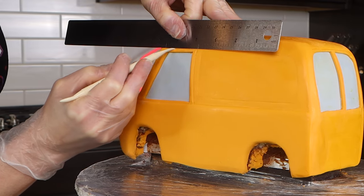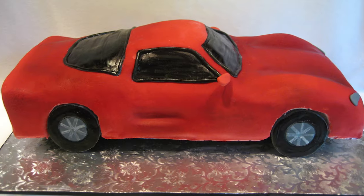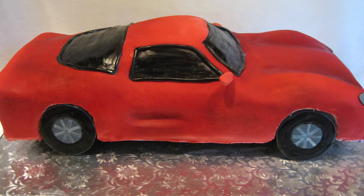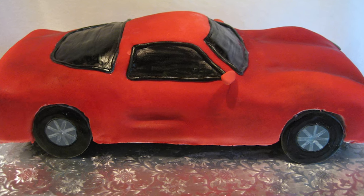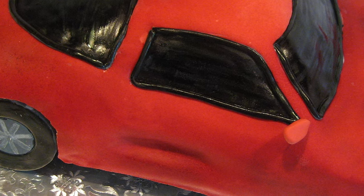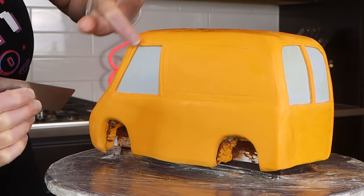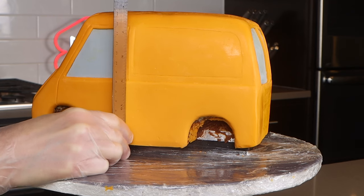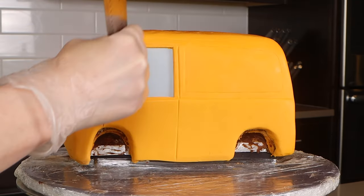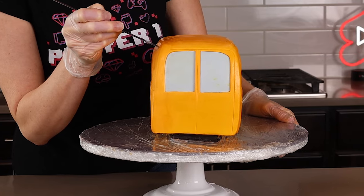Another thing you don't want to forget is making various lines around the cake. Looking back at a car cake I made in 2009, I can immediately see it's missing the lines for the doors and the trunk. So just use a ruler or straight edge to create those lines — it makes it look so much more realistic and you can tell where the doors are and where the trunk opens.